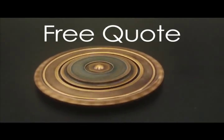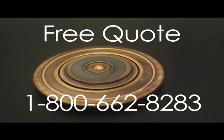Call us today for a free quote at 1-800-662-8283.